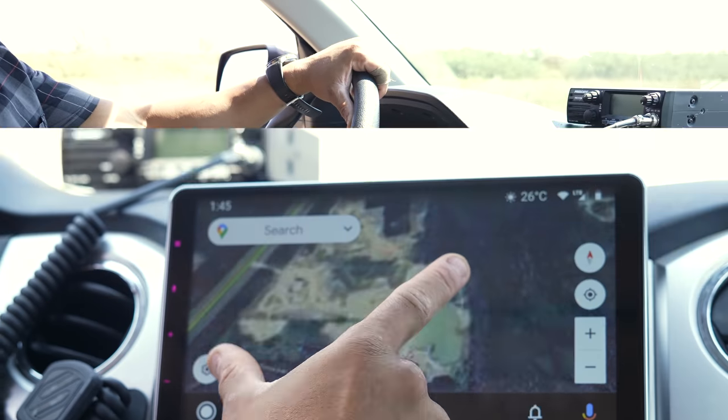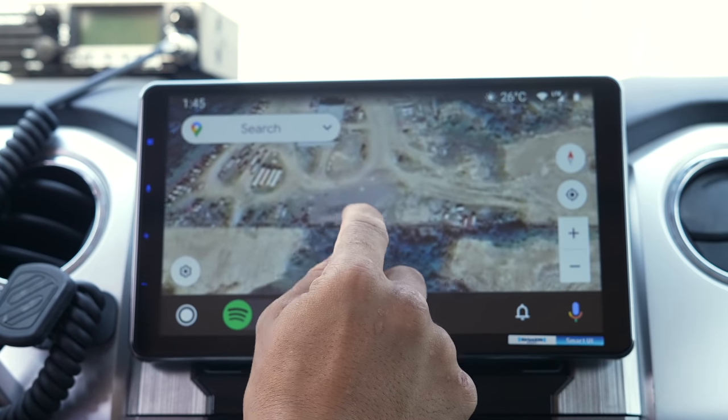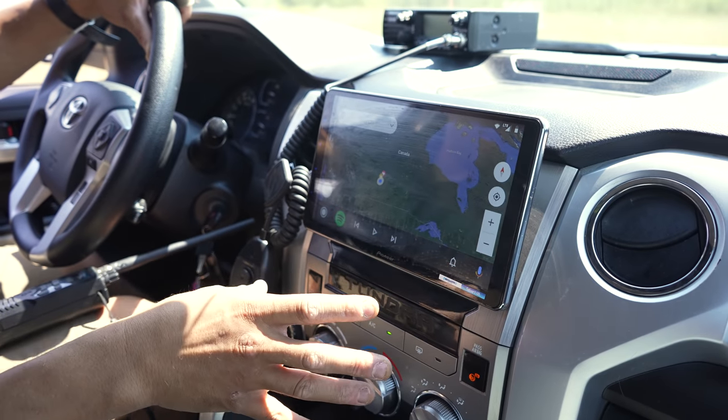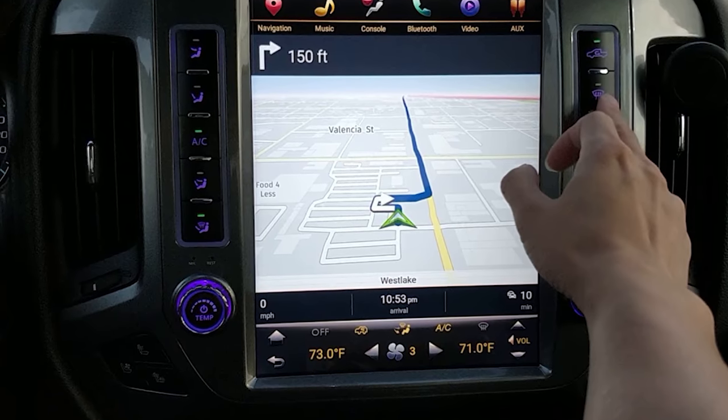Up front I changed out the stereo to a Pioneer unit. I wanted the bigger screen and more advanced navigation features — this is Android Auto, which lets you use a lot of apps. I previously had a screen from a company called Phoenix Auto — it looks like a Tesla design but was absolute garbage. The response time on the screen was terrible and there were all sorts of malfunctions; I couldn't even use my hazard lights. Based on my experience, I would avoid Phoenix Automotive stereos.